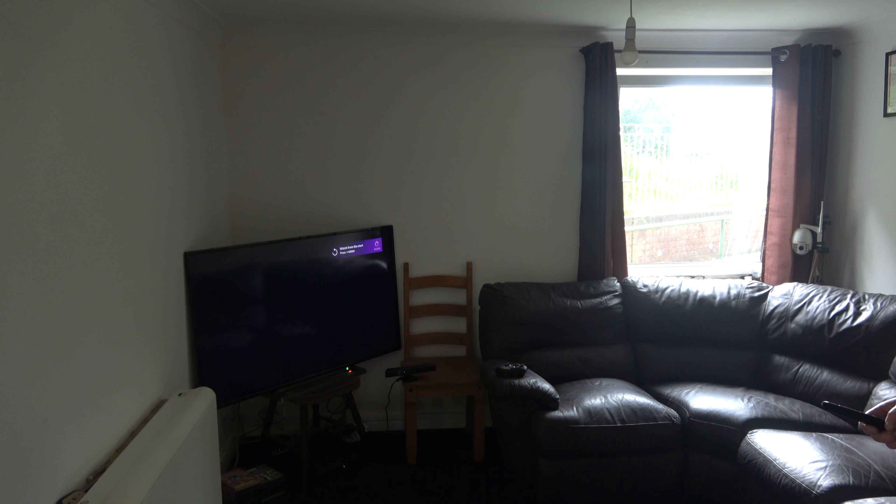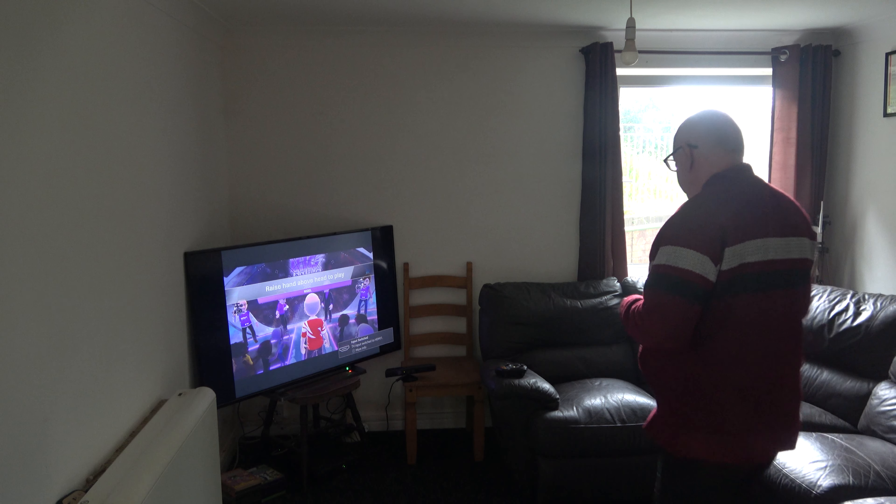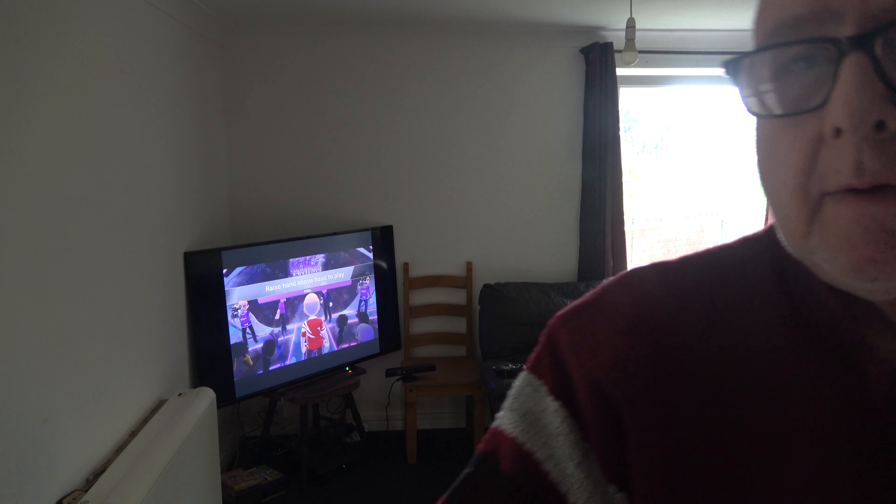So, here we go, let's have a look. Oh well, it's not mine. It's not going to work. Alexa, Channel One. Do it. Yeah! Don't get me too excited. Yeah, I'll do that.